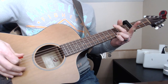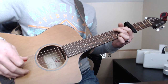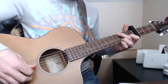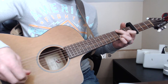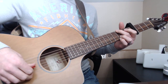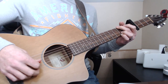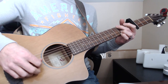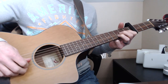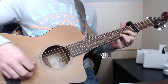Then you're going to go to a G — just move this finger up a string. What I'm doing here is taking the G and B strings and just hitting them. I've still got my ring finger down on the third fret here. Then I'm just plucking them, and what I'm doing is putting my index finger down on the second fret of the G string.